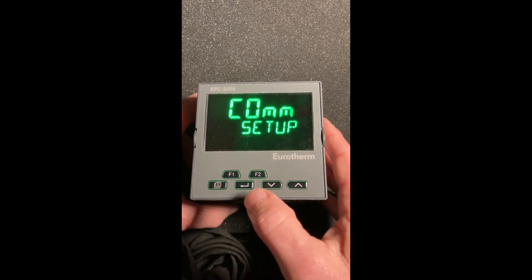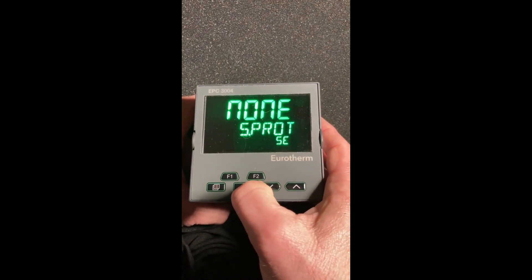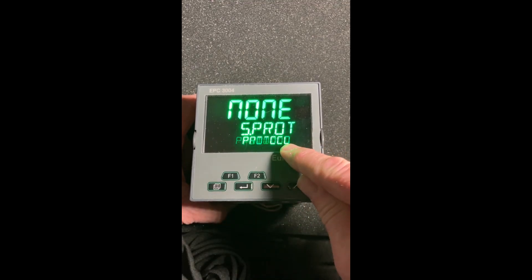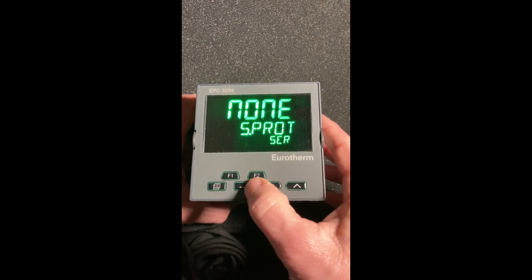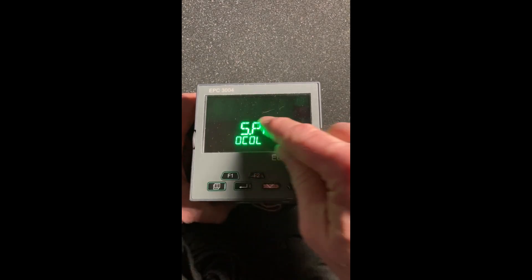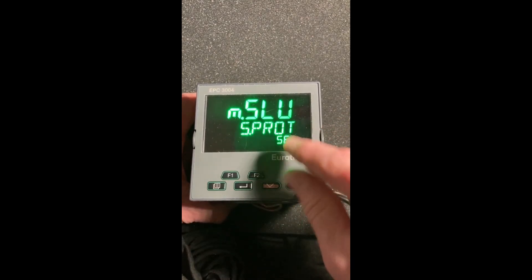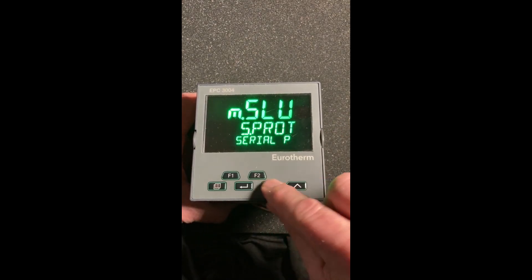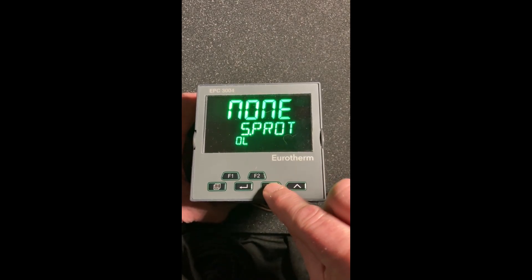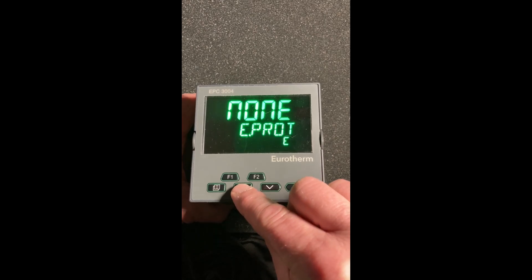Then we get to our communication setup. We're going to hit enter. SPROT — if you wait, it'll scroll the full parameter name — that's the serial protocol. I'm not going to do anything with that. Here's modbus slave. Using the up/down keys, you can select modbus master as well. Some of this depends on how you ordered it, but I'm going to leave it as none.